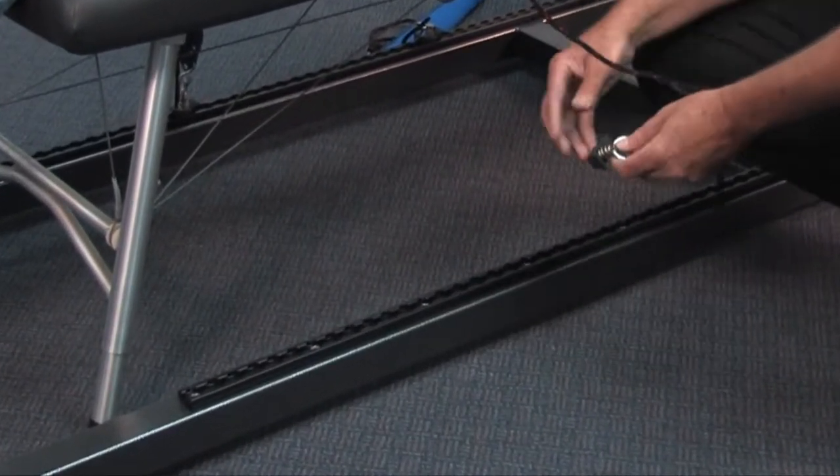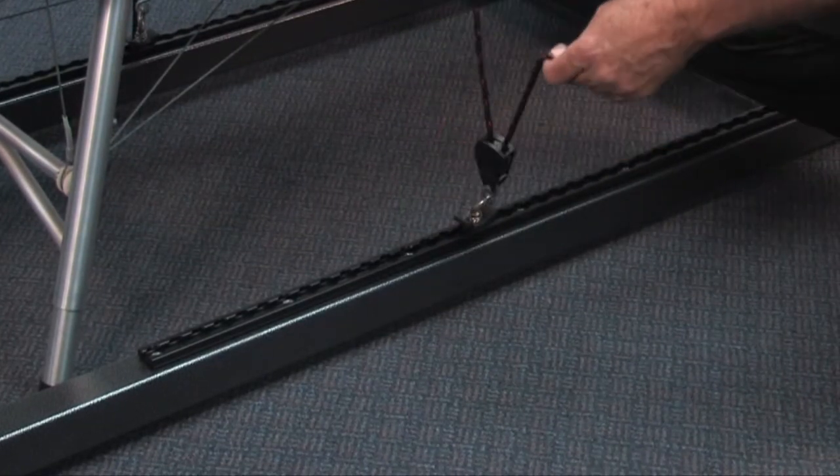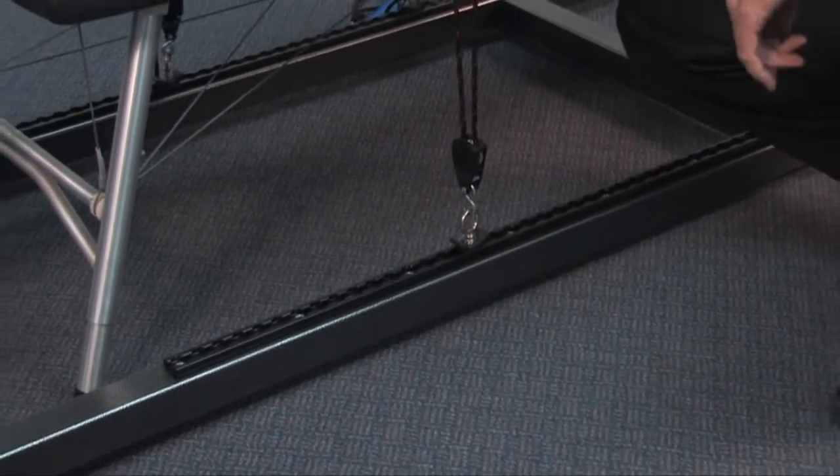The load locks will simply lock into your tracking, and then with the rope ratchet we can just tighten that right down.